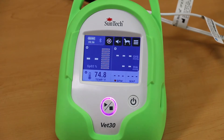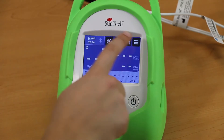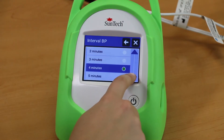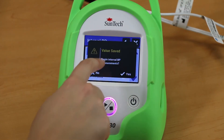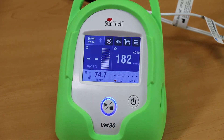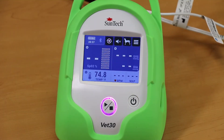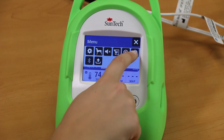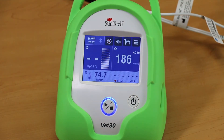To set up Interval BP mode, press the Menu button, then the Settings button. Select Interval BP and choose the time period you would like between BP readings. Once you have selected an interval time period, the VET30 will give you the option to immediately begin taking the first BP reading. Select Yes to begin right away, or select No if you would like to start monitoring later. Once you have set an interval time period, press Menu and then the Interval BP button to begin the first BP reading. Interval BP mode can be ended by pressing the Start-Stop button.